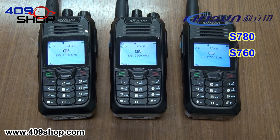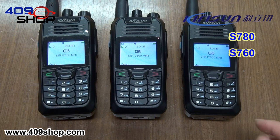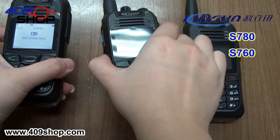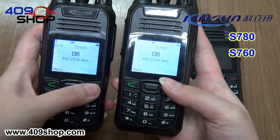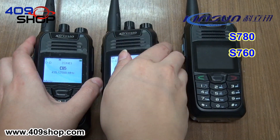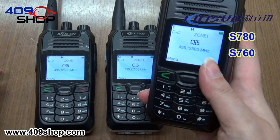Let's see how it works. We have three radios here. We have set the same key in the first and second radios. For the third radio, we have not set the key.